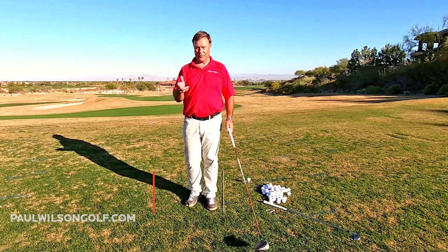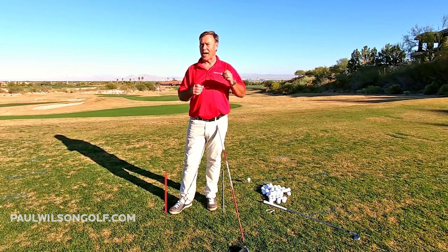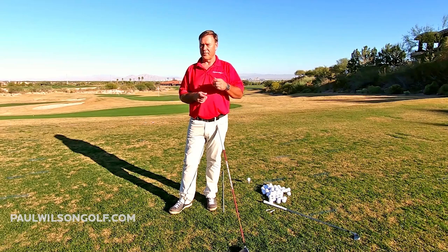If you want to learn a powerful, effortless, pain-free golf swing, one of the best ways to do that is by doing practice swings. But not just any practice swings. The practice swings I like people to do are swings off the ground.